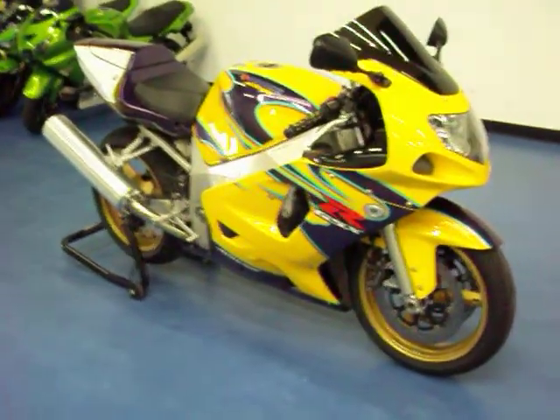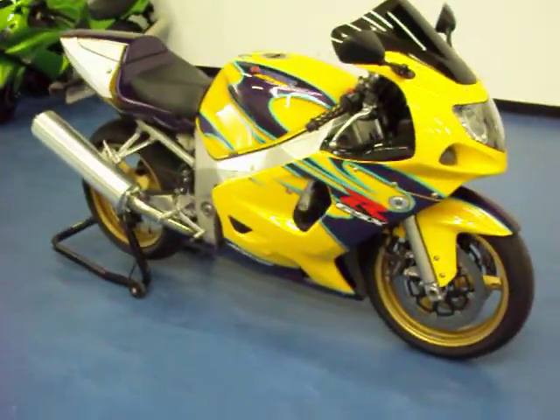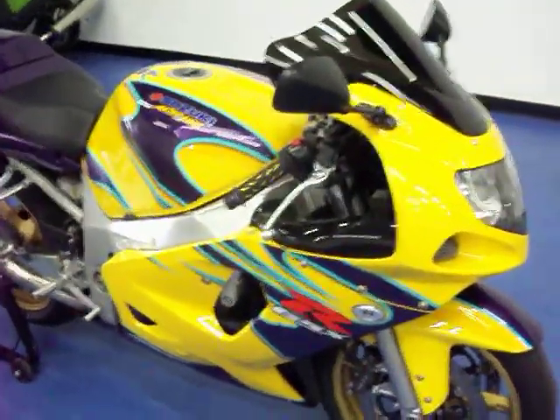Welcome to SimpliSportBikes.com. Here we have a 2003 Suzuki GSX-R 600. It is the 40th anniversary edition. We'll go through this video, show you the condition of the bike and the parts that are on it, and start it up so you can hear it run.